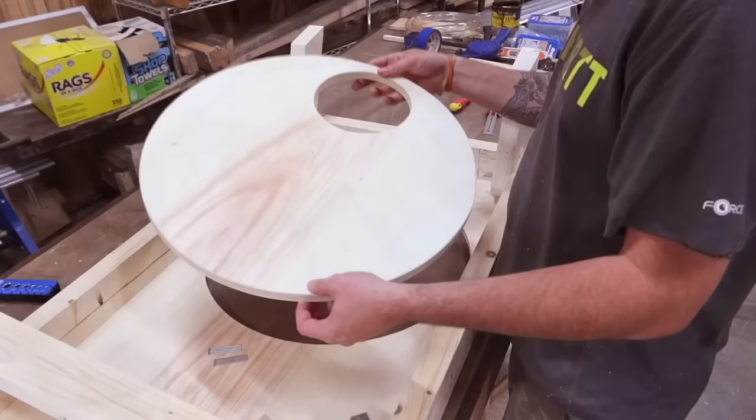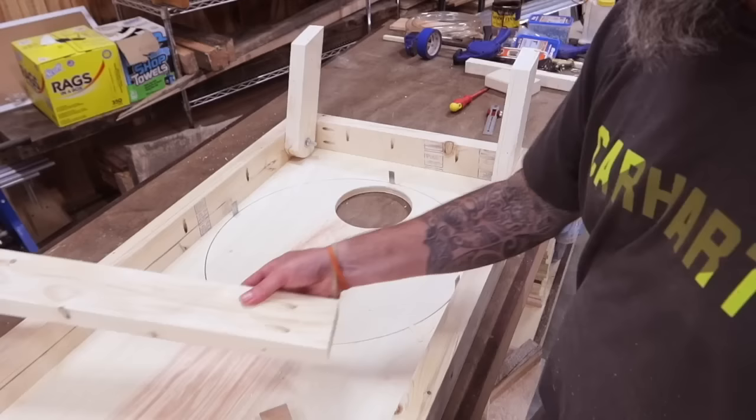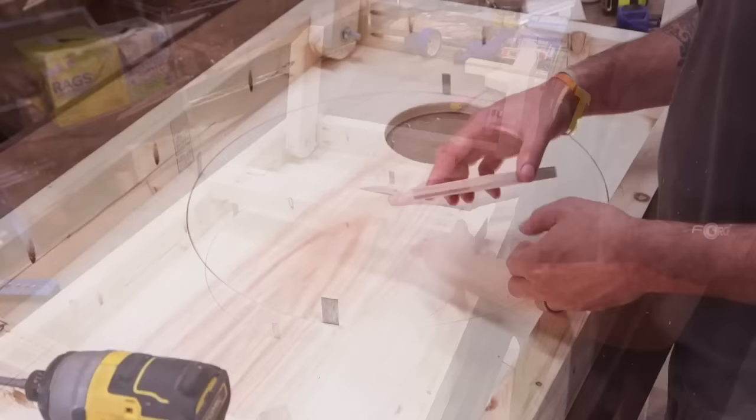We'll do some light sanding on the circle we just cut, then move the cornhole board to a flat surface. With it on the flat surface, we'll put our center cut back in and space it back out evenly — I found that brad nails do a perfect job of this. Now we'll go ahead and cut our motor support, part labeled G, and put pocket holes on both sides. We'll have it ready for when we need it.